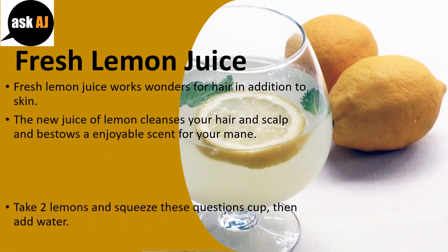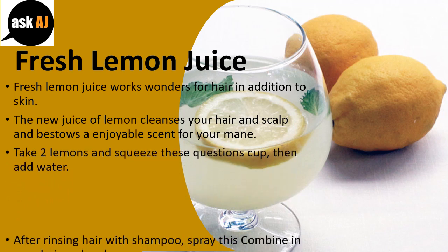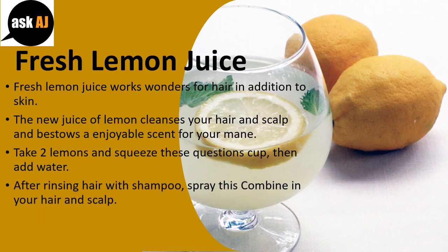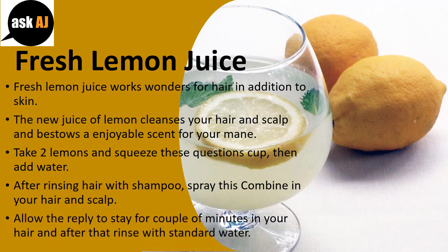Take 2 lemons and squeeze them into a cup, then add water. After rinsing hair with shampoo, spray this mixture on your hair and scalp. Allow the solution to stay for a couple of minutes in your hair and then rinse with water.